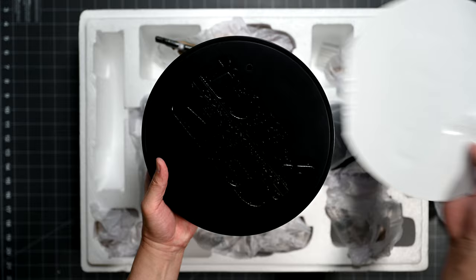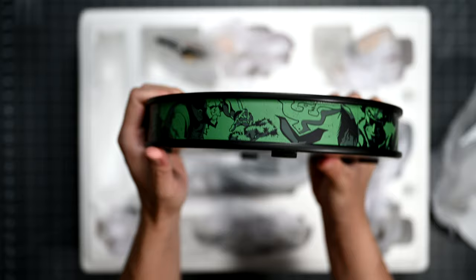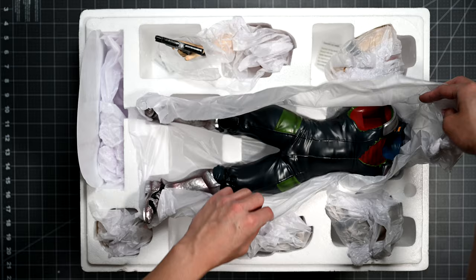Let's work our way up beginning with the base. All the bases in this figure lineup will have a common theme, which is a round base with a color-coded perimeter unique to each character. In the case of Jet, we see that his is green with artwork of him from the show. The bottom of the base has an adhesive backing and is plain black with the numbered edition labeling.